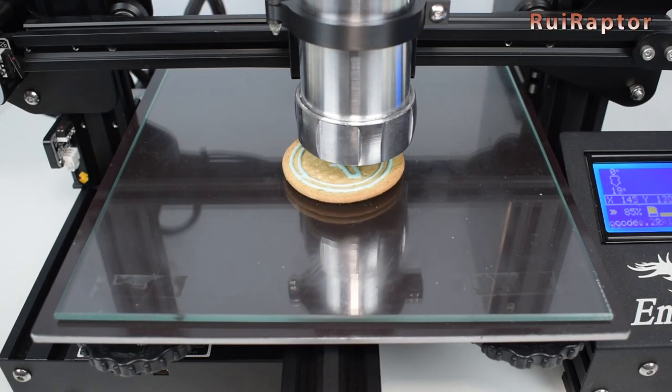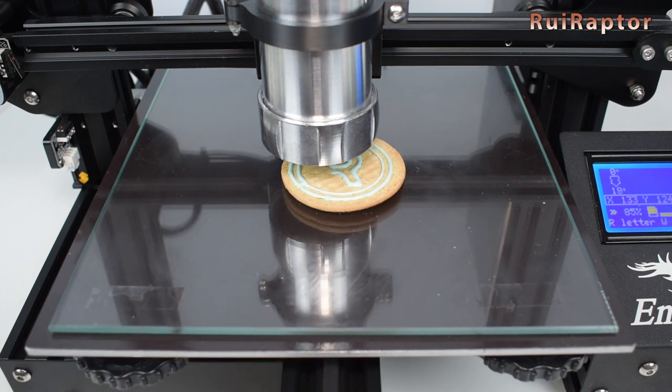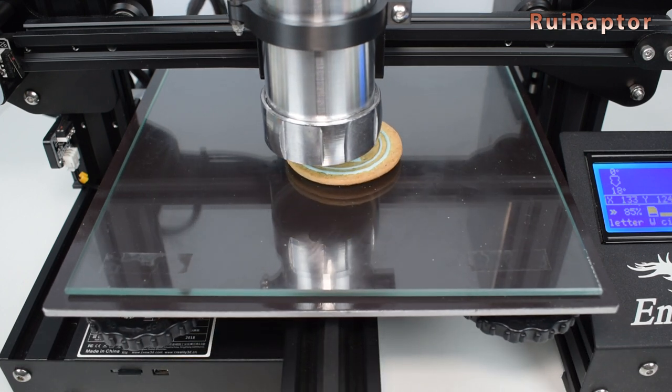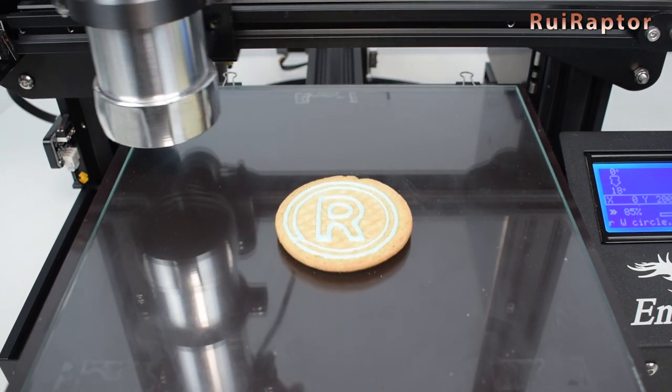Hi guys! Have you ever thought about using your filament 3D printer as a kitchen tool? In this video, we will test the new Cakewalk 3D. So, if you want to know more, then stay tuned!